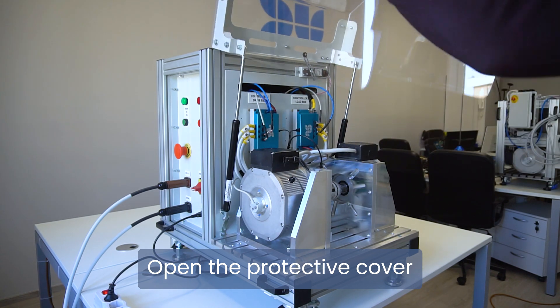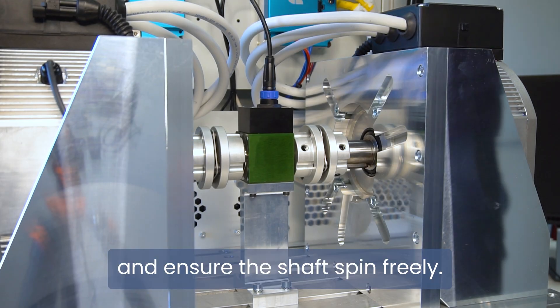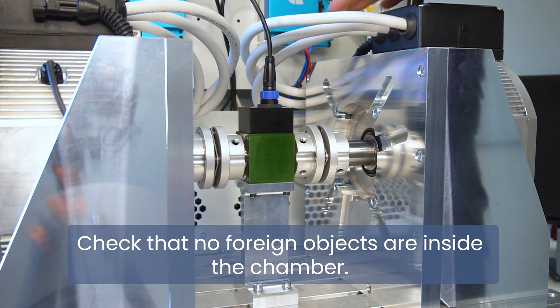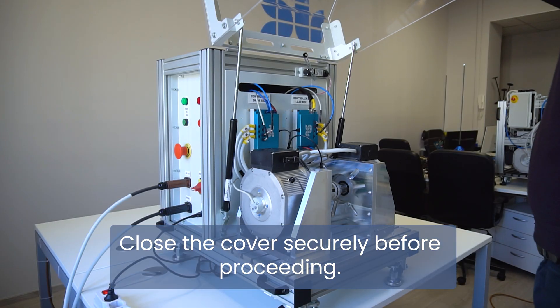Open the protective cover and ensure the shafts spin freely. Check that no foreign objects are inside the chamber. Close the cover securely before proceeding.